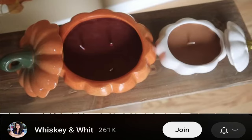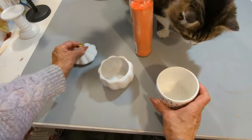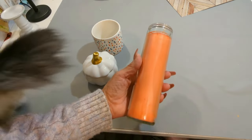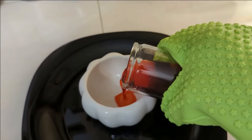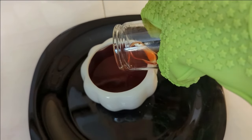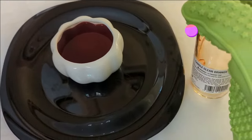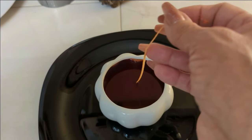For our next project, I was inspired by Whiskey and With. I did this on a previous video about a year ago and I'm going to recreate it. I'm melting this candle in the microwave for about 10 minutes, then pouring it over the pumpkin — this is going to turn out so stinking cute! I'm reusing the same wick by removing it from the jar, straightening it out, and placing it right inside.